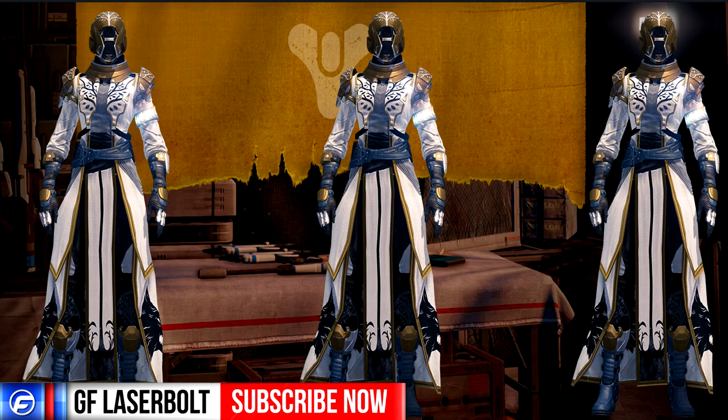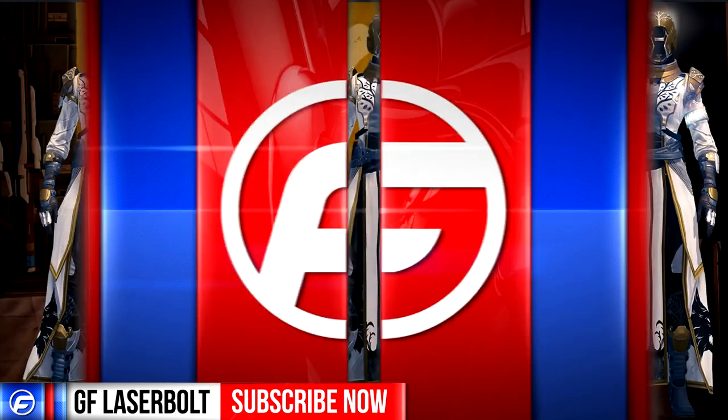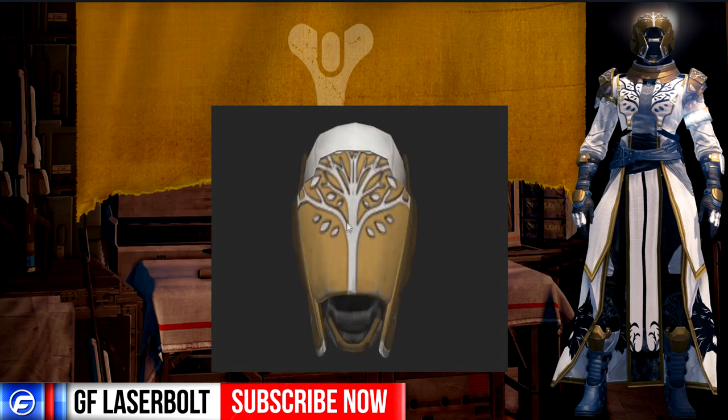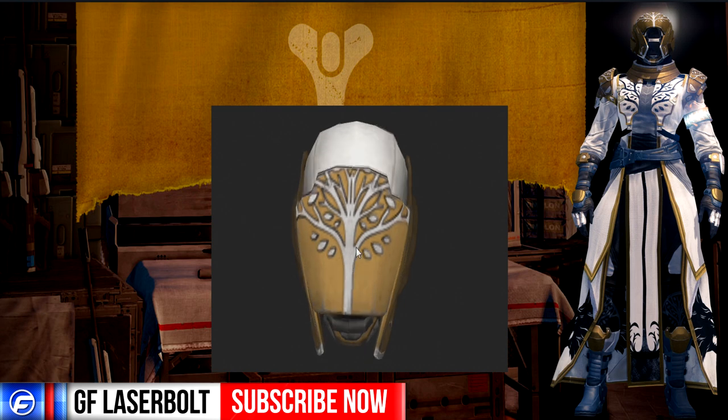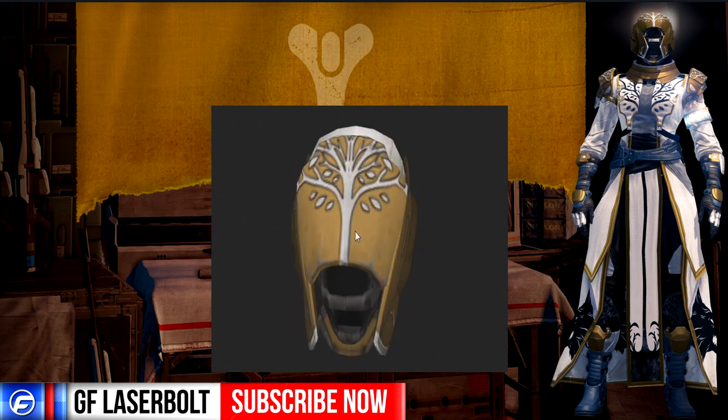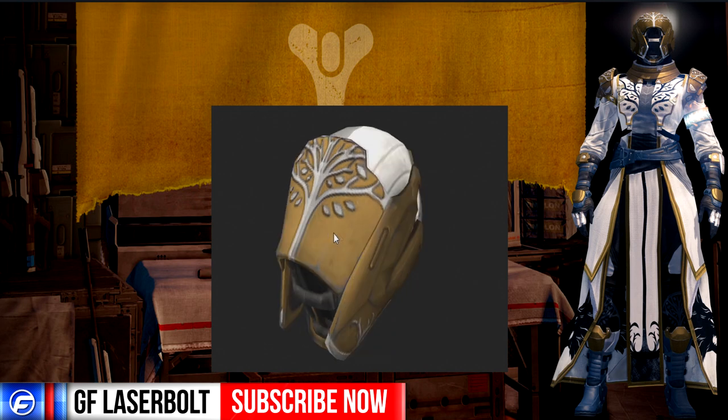First let's look at the first piece of armor, which is the Iron Regalia hood — this is what our helmet will primarily look like as a Warlock. You can see it has a nice gold finish with the Iron Banner emblem, and on the top it has a nice tree — maybe a tree of life or something like that.